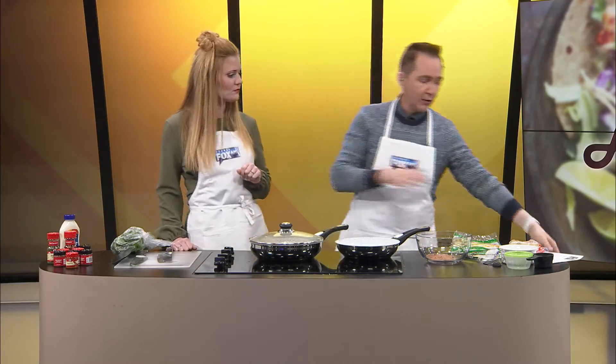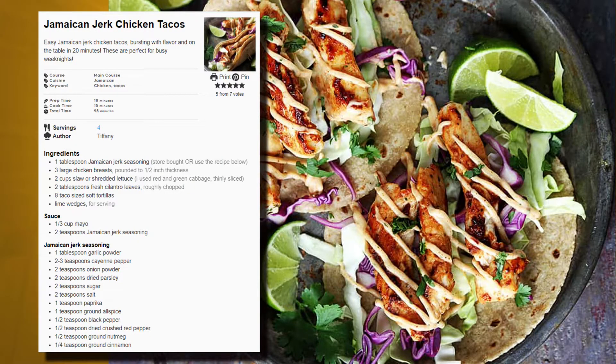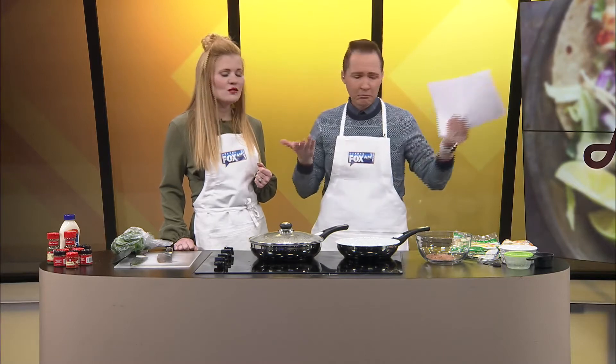We're going to do two things next. When we make these tacos, it calls for a little bit of cabbage underneath — you put the tortilla, a little bit of cabbage, the chicken, and then drizzle it with a mayo jerk spice sauce, like a condiment. It's one third cup mayo with two teaspoons of Jamaican jerk seasoning that we saved from earlier. That sounded crazy to me — I would have thought salsa or something, but mayo with jerk seasoning.